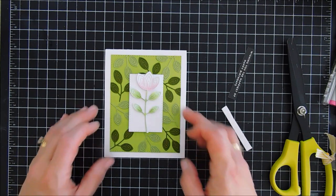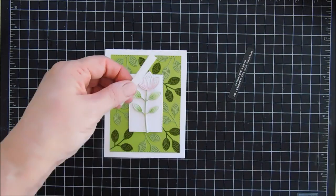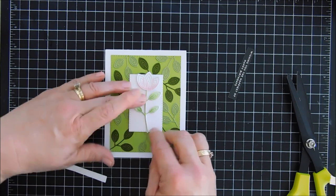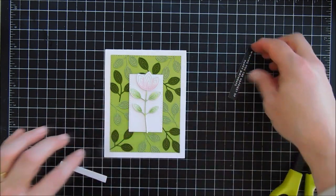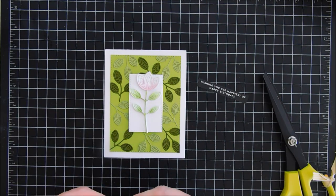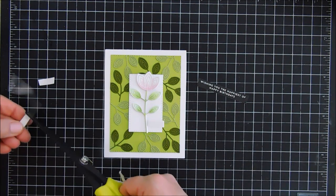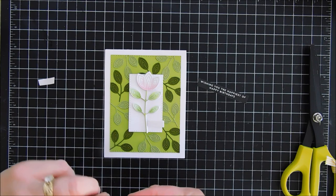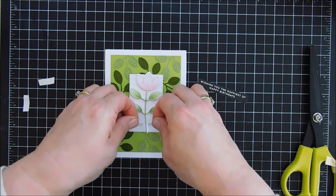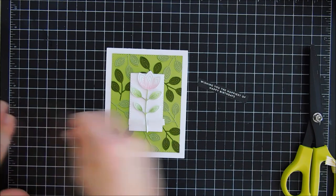We created stacking with all three flowers together, so rather than adding foam adhesive in a straight strip behind my sentiment strip, I'm going to trim down a couple pieces and put one to the left of my stem and one to the right. This way I won't have a bump, and it's easier to position on my panel versus figuring it out after. We'll just remove the release paper and then add our birthday sentiment.